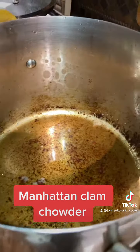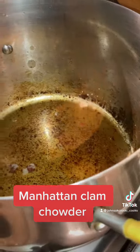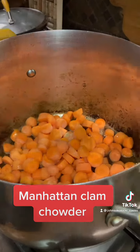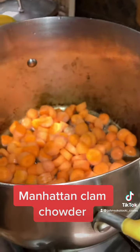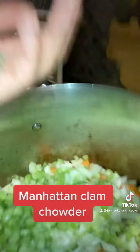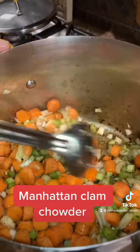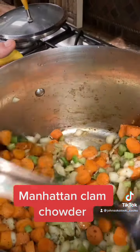After you get all that bacon out of the pot, you're going to take the carrots and dump them in the grease, along with the onions and the celery. Put some salt in there, some black pepper. You're going to sauté this down in the bacon grease for about 10 minutes.